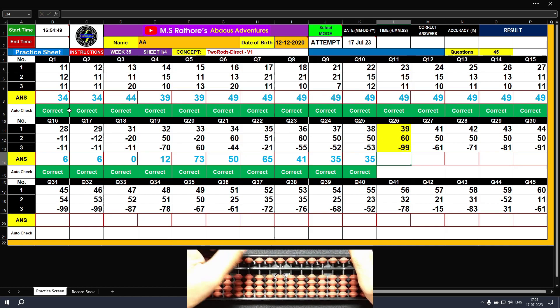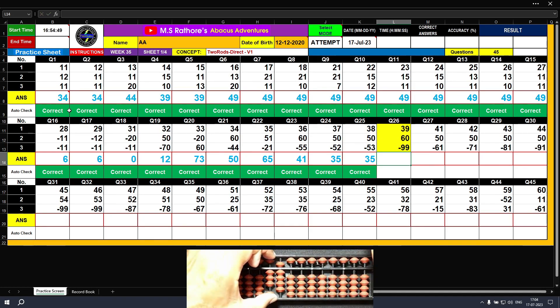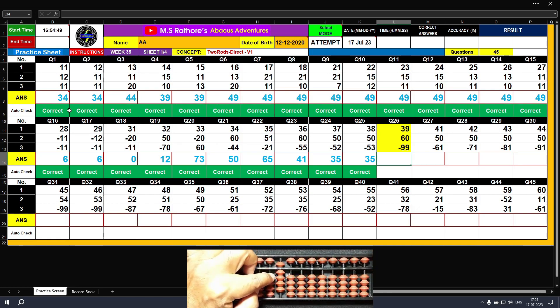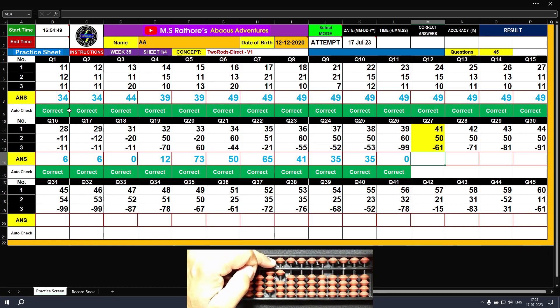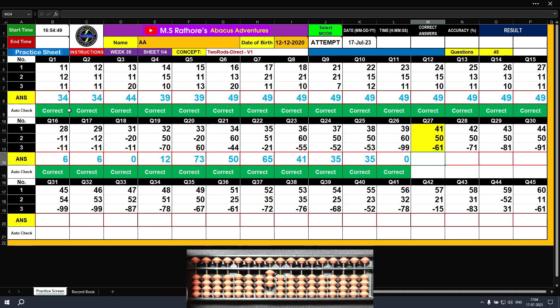Question number twenty-six: plus 30, plus 9 — the answer is 39. Plus 60 — the answer is 99. For minus 99: minus 90, minus 9 — the answer is 0. Question number twenty-seven: plus 40, plus 1 — the answer is 41. Plus 50 — the answer is 91. Minus 60, minus 1 — the value that remains on the abacus is 30. Clear.